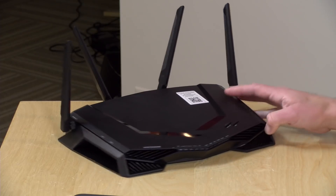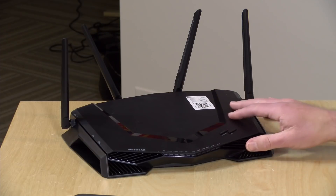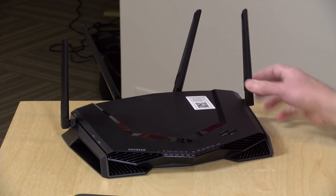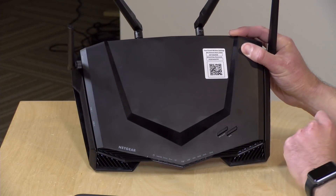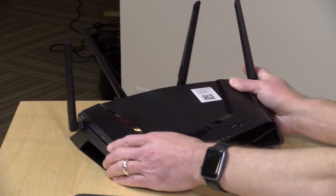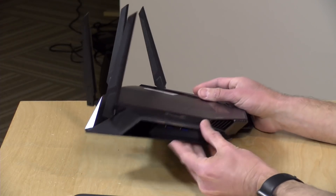On the front here you've got a bunch of LED lights. There is a way to shut them all off with the exception of the power button. You also have a Wi-Fi cutoff switch here if you want to get everybody off the Wi-Fi network right away, and you have your WPS button here for pairing up printers and other devices that support that push button pairing with the router.